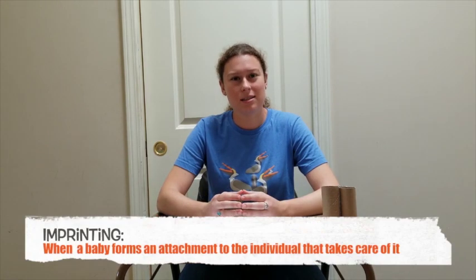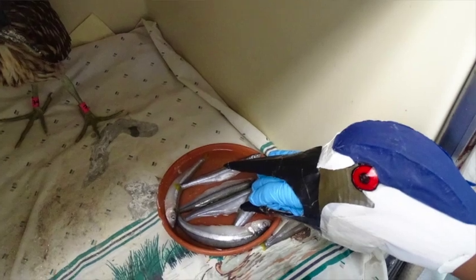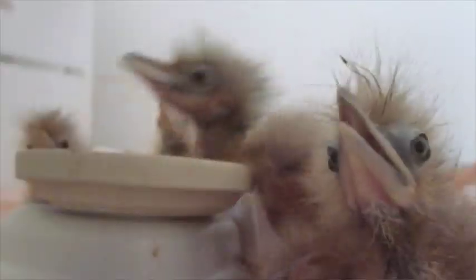However, we have to worry about the baby bird imprinting on us while we're caring for it. Imprinting means that the baby forms an attachment to the individual that takes care of it and maintains that attachment throughout the rest of its life. Since we want to make sure that the chick understands that it is a baby bird when we release it, we use puppets to feed the babies. The puppet suit disguises the person and allows the chick to imprint on the likeness of its own species.